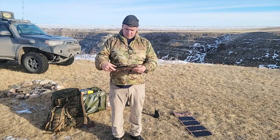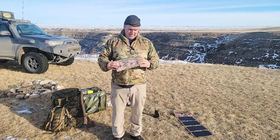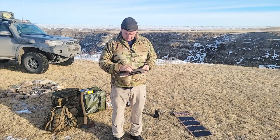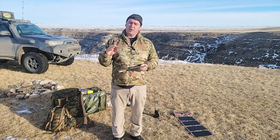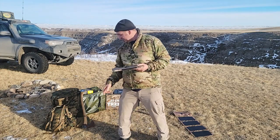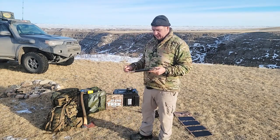Hey guys, Renny here with Off Grid Shrek. What I wanted to talk about is a lot of people have been asking what can you charge from the back of our little electrical box on our solar blankets, anywhere from our 28.5 watt — which is this little guy here — to our 120, 200, or 215. And that's our 200 right there to give you an idea.